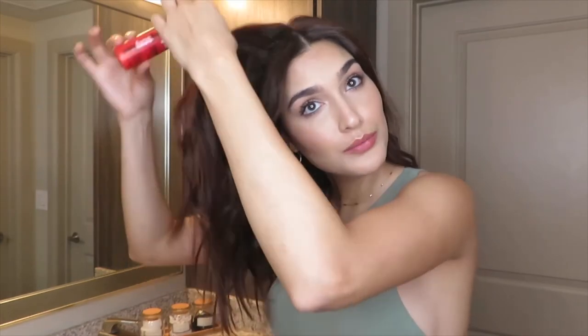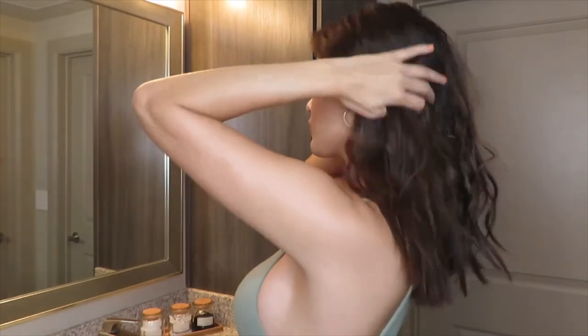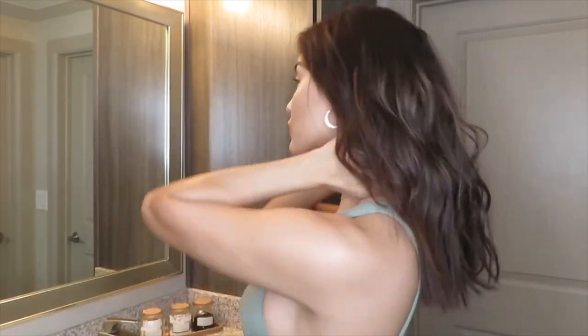Last but not least, if you want to add a little bit more volume to the top of your curls, I suggest using the Big Sexy Hair powder. What I like to do is just put it in towards the top to give it a little bit more volume.